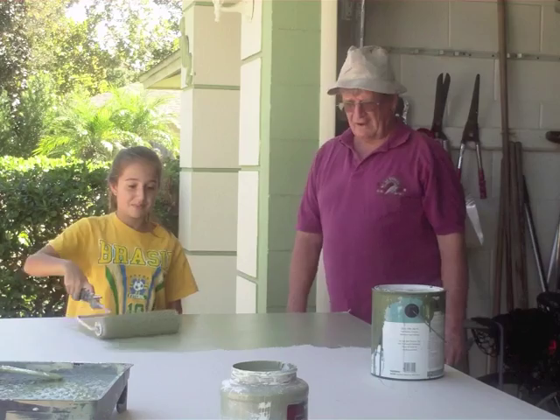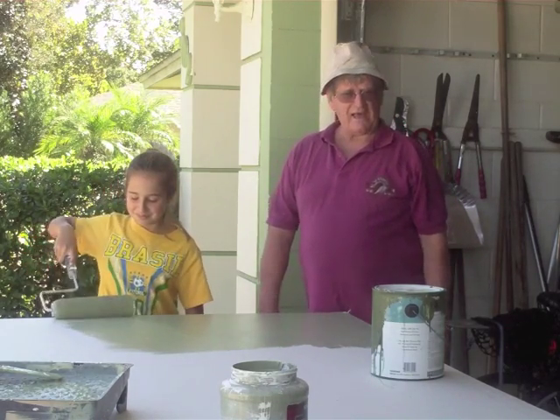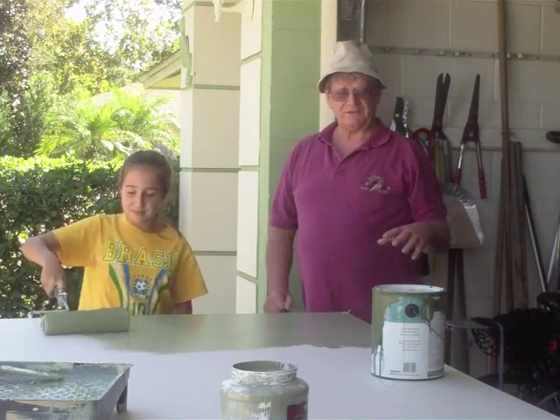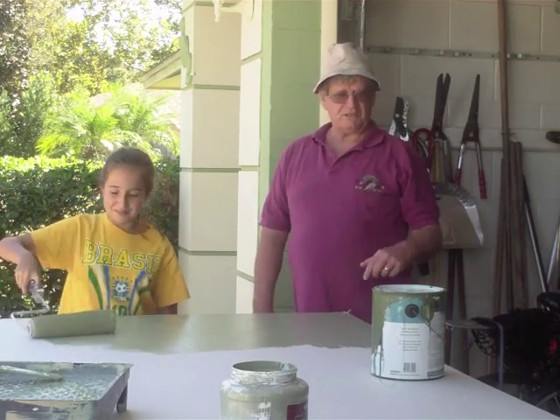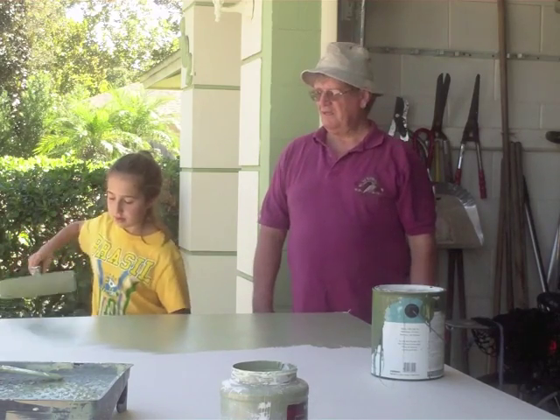Here we are getting this drywall painted. I happen to have two different colors available in my garage — one is a darker color and the other is a lighter color. We're going to paint one piece of drywall with the lighter color and another piece with the darker color to see the effect.